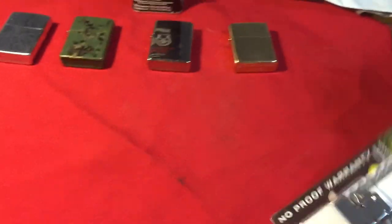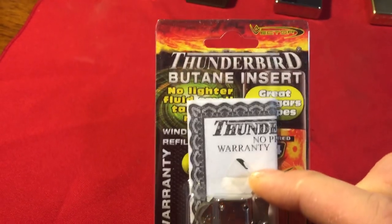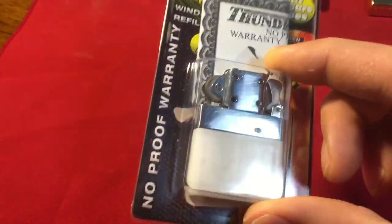This first is the pipe insert. There we go — Thunderbird Vector Butane. It is a pipe insert; you can see there's nothing on the side and the top.